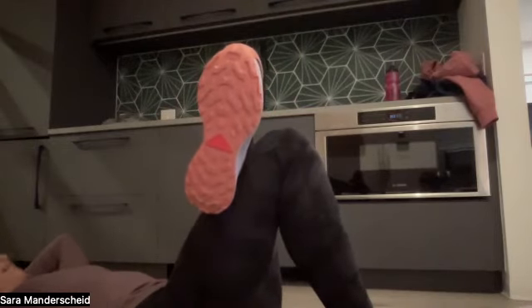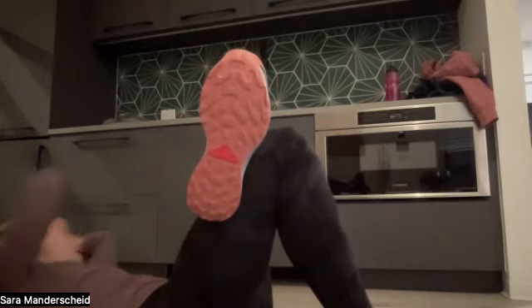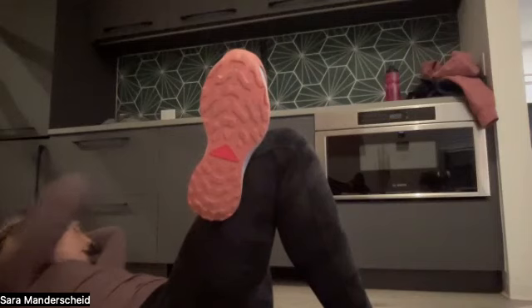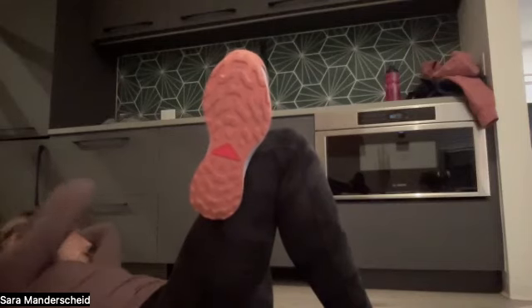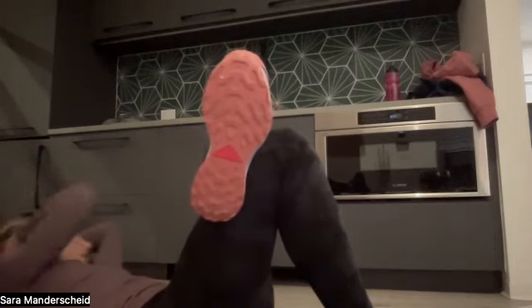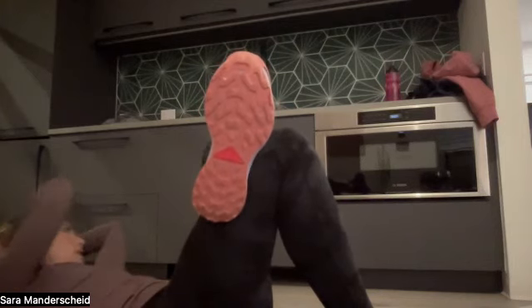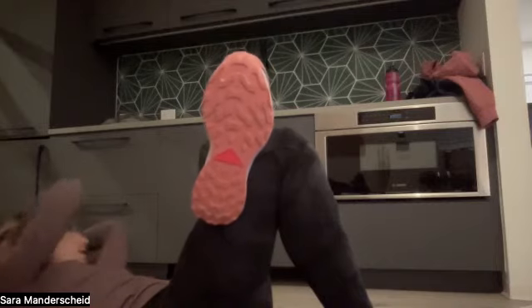Switch sides — left ankle over the right knee, taking the right elbow over to the left knee. For 12, 11, 10, nine, eight, seven, six, five, four, three, two, one. Awesome.